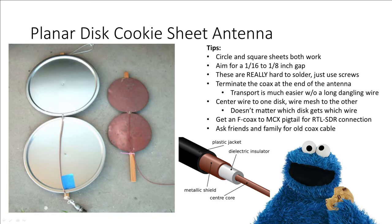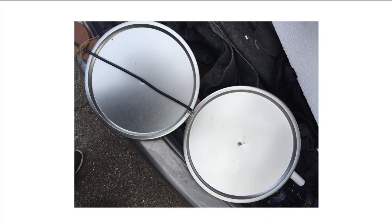Building a planar disk cookie sheet antenna is a really fun project. The entire time you're building it, you'll be convinced it won't work. Here's how you do it. Grab a couple of cookie sheets — I got mine at the local dollar store. They only had 16-inch sheets, but the original design called for 18. Who cares? We just roll with it.